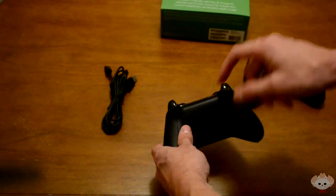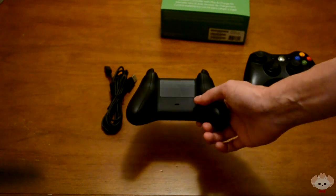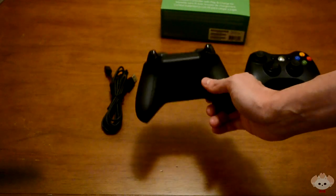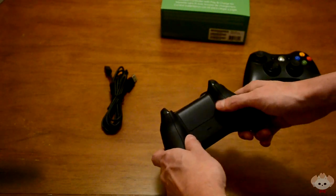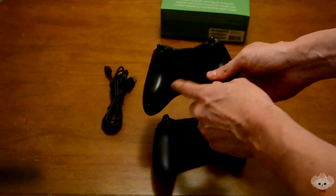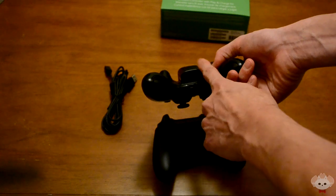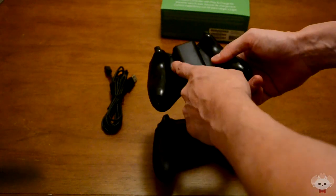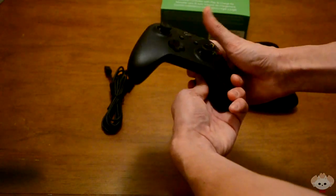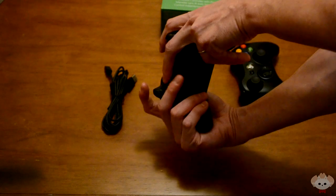The back of the Xbox One controller is completely flat, which is a very nice feature. On the 360, that big battery pack gets majorly in the way whenever you're holding it. With the smooth flat back it just feels really good — you can move your fingers freely right there.